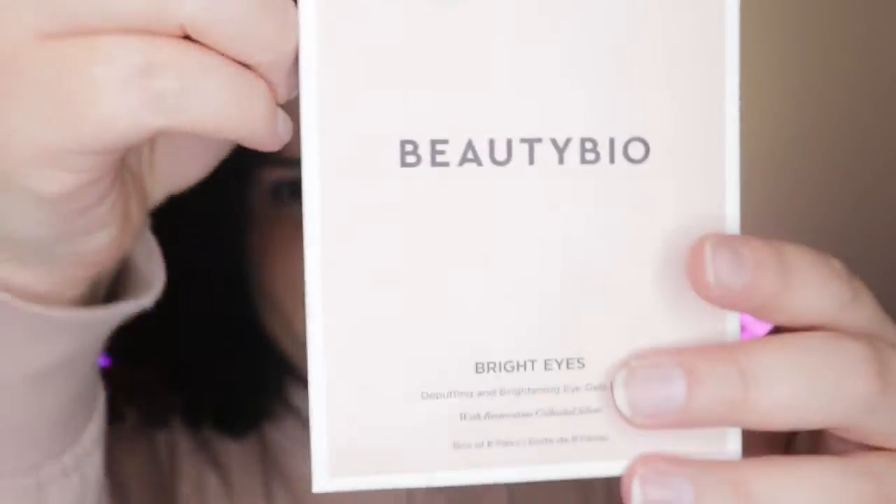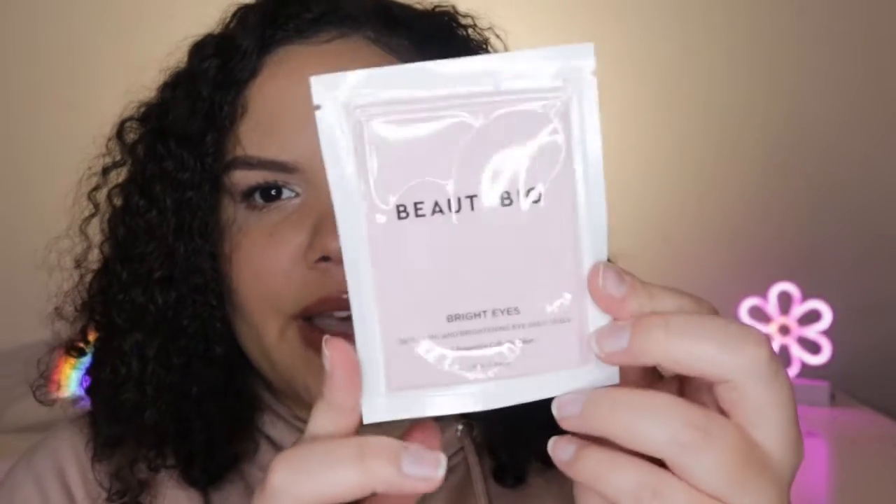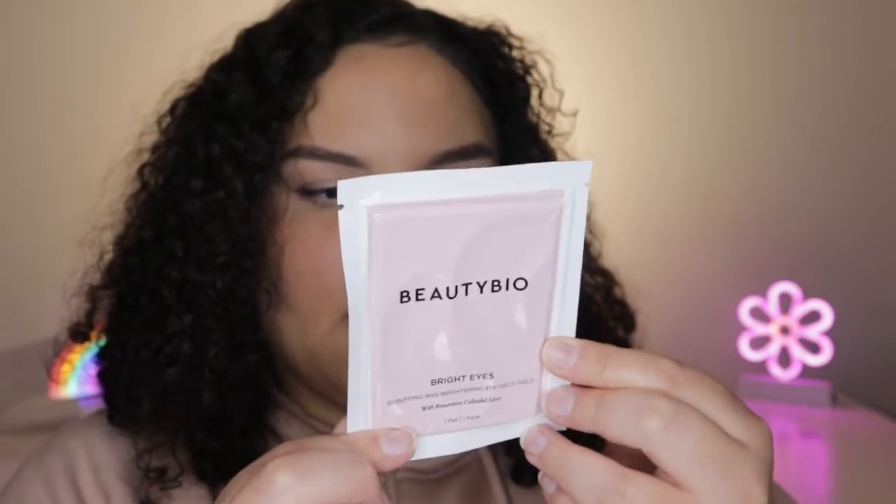This is the first thing in here and oh, this is really big. This is from Beauty Bio and it's the Bright Eyes De-Puffing and Brightening Eye Gels. It says it's supposed to de-puff and brighten your under eyes. Honestly, I'm not a huge fan of those little under eye patch things because I never really find them to do much. They come in this little package and on the back you have instructions on how to use them. They retail for $28 and there are eight of them in here.